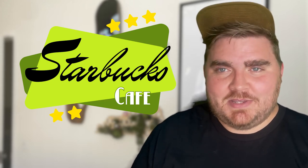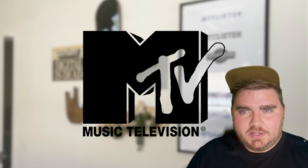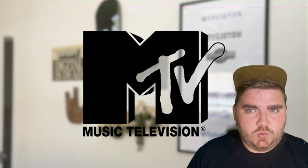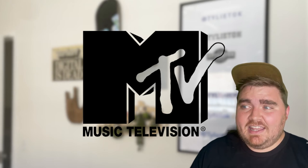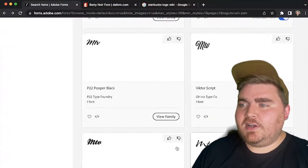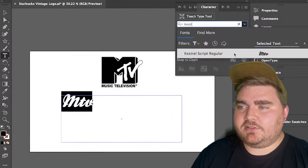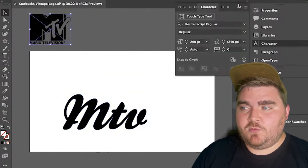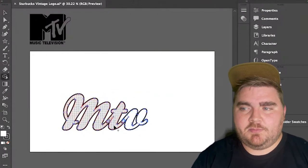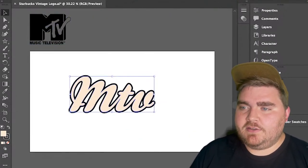Here is that logo all finished — I really feel like this one feels the oldest and most vintage of the bunch today, and it ended up being one of my favorites. Can't you just see yourself in a vintage cafe or diner, and a waitress comes up wearing an apron and a visor with this logo on it? For MTV, I really knew that I wanted to play with a bold, playful, scripted font and give it that kind of 70s black outline and drop shadow, almost like you would see on an old baseball jersey. I hunted down a font and landed on one called Kestrel Script.